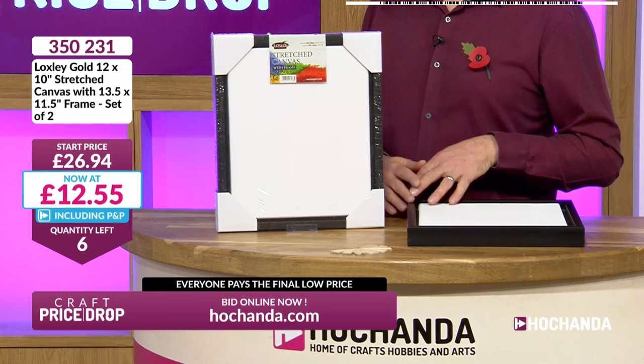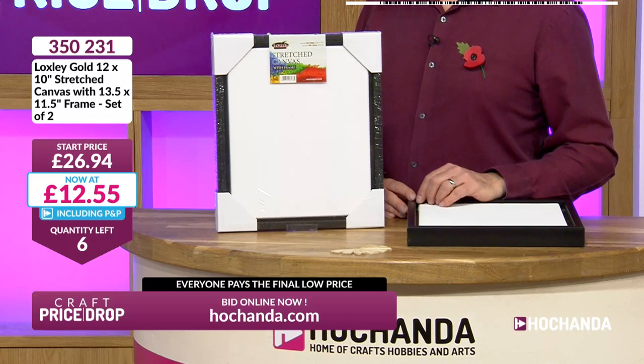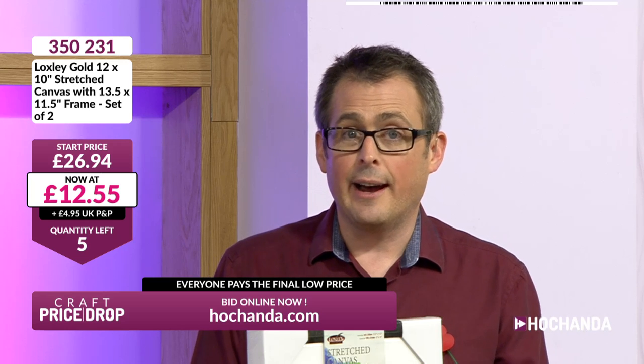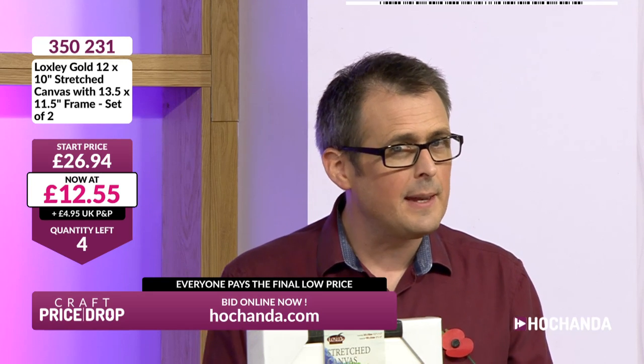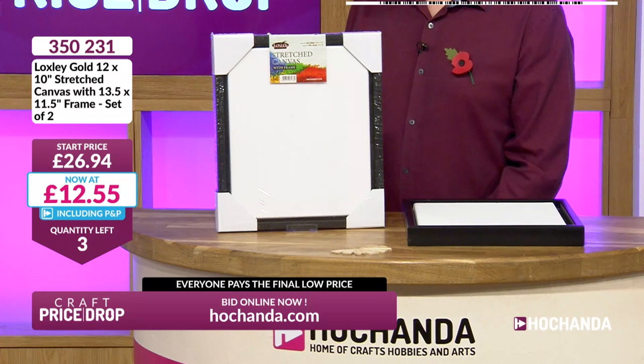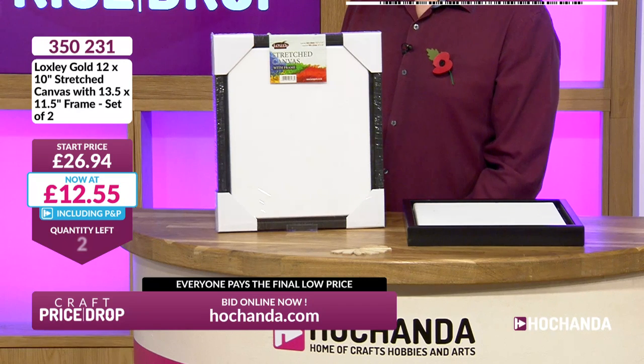Six spaces at £12.55 — that's your price on there. Everybody does pay the final price at the end of the auction. Stay tuned. Nicky has been here for a good while, she's prepping the next show — it's the Heartfelt Creations Show, brand new launch. She'll be with us in five or six minutes' time. Four only at £12.55, including postage when you're a Freedom member.